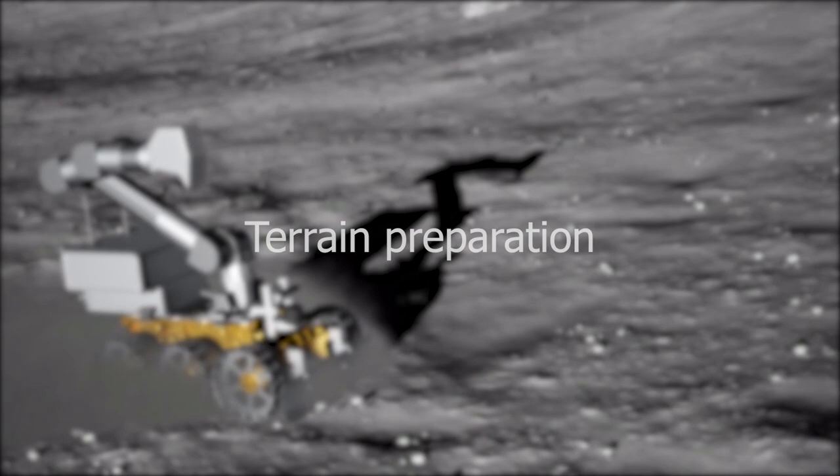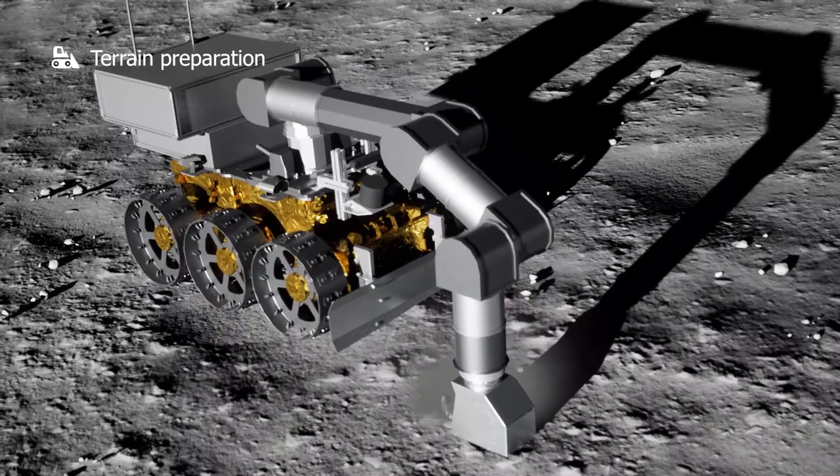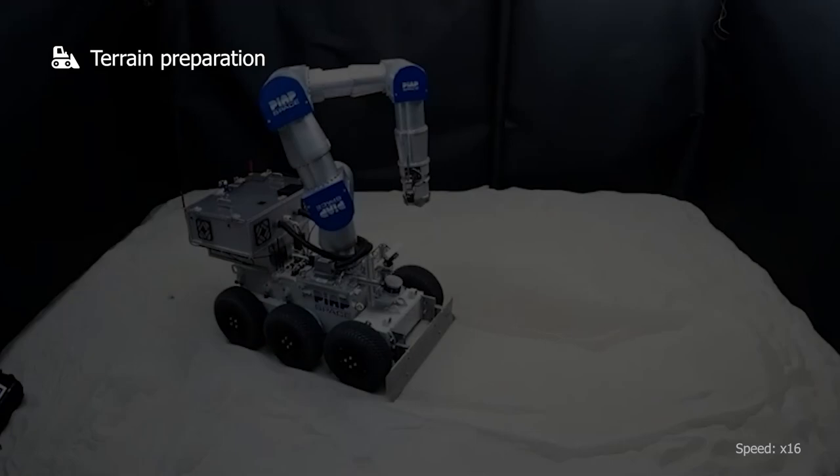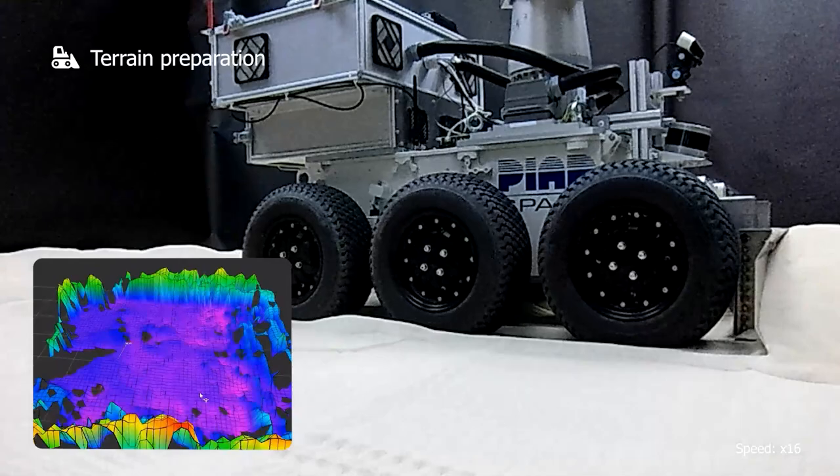Terrain preparation: grading the lunar terrain and shoveling regolith is required for future construction operations. Vales is capable of recognizing unstructured terrain and flattening it with its grading blade.